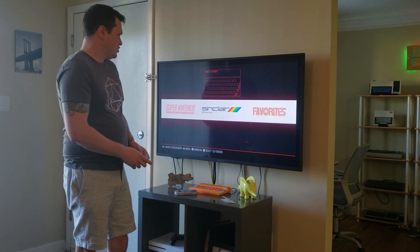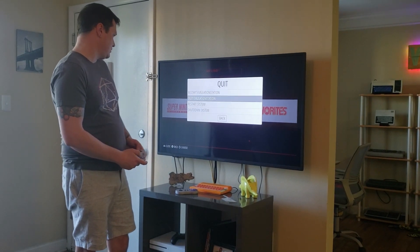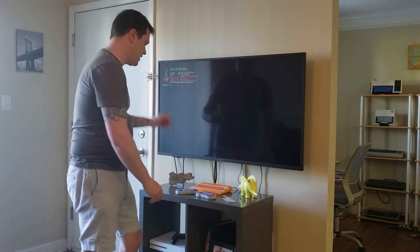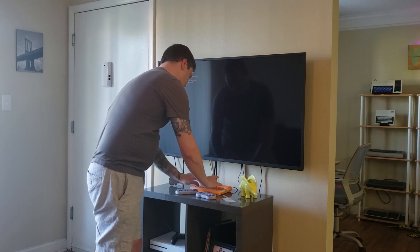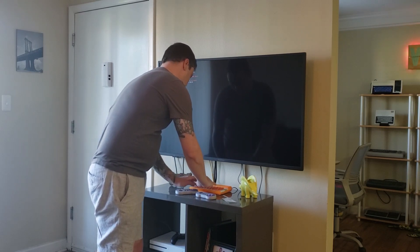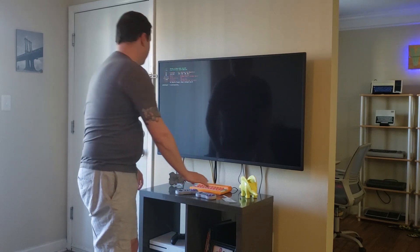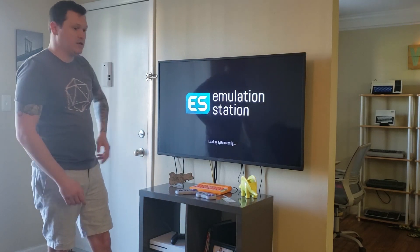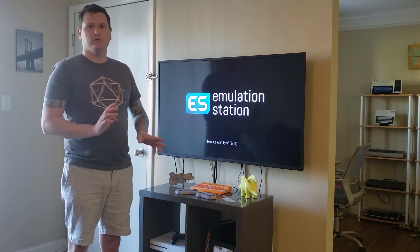Just to show you that the keyboard is working, I'll exit Emulation Station real quick here and then show you that I can type in on here and launch it back up. I typed out the command and then just launch Emulation Station back up.